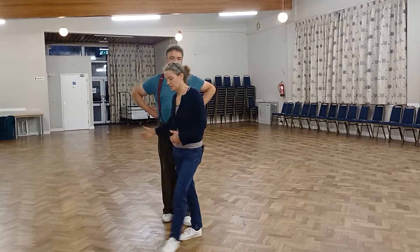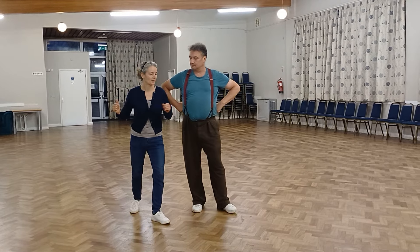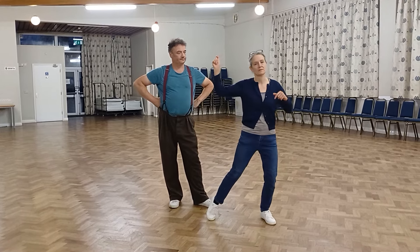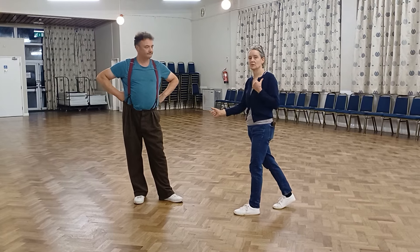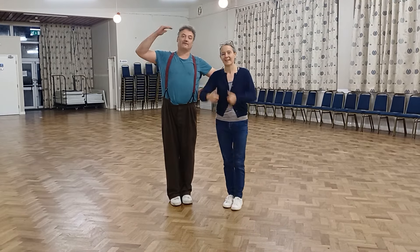Something else that helps is Bruce makes the tuck turn for me really big, so I get a big rock step which zips me forward. Bruce kind of comes forward with me, and when he changes his direction, as long as I keep going in the direction that he's set up, then we get a lovely big stretch and the move feels really good. That's about it — thank you very much.